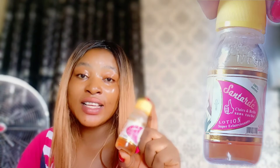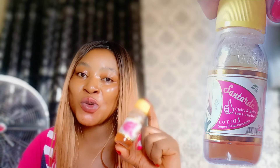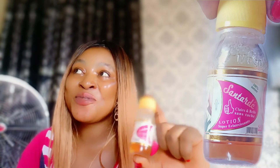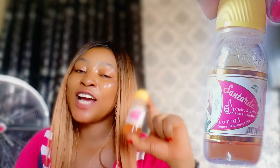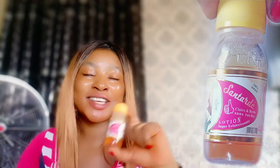I'll tell you four things that you can mix this lotion with and you will be grateful to God Almighty. This lotion is one you will rush to the market to get this year. I assure you of that, so watch this video and don't skip any part because each and every part is very vital.